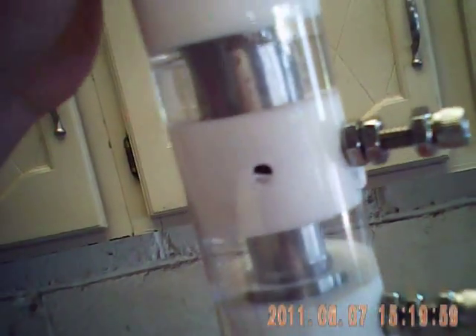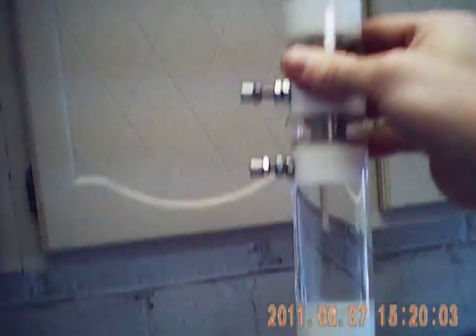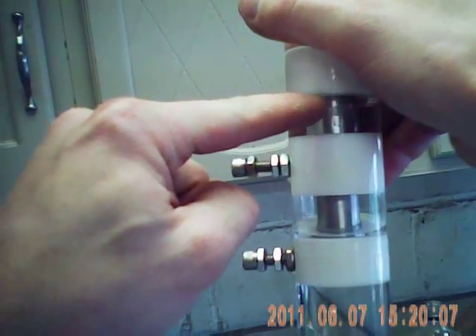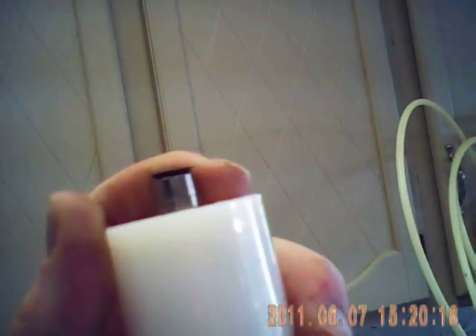We'll be doing testing for Stan Meyer's VIC and all the other good fun stuff. I just wanted to show you that — pretty neat. I'm going to have to go back and seal in between here and here and the input. You can actually pressurize this, and it holds pretty good pressure, so the end caps are sealing very nicely.